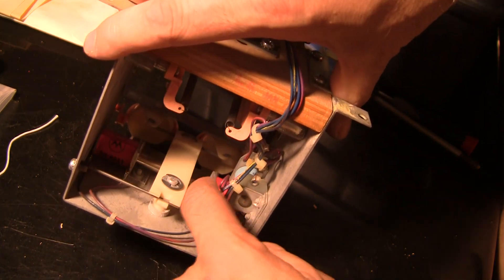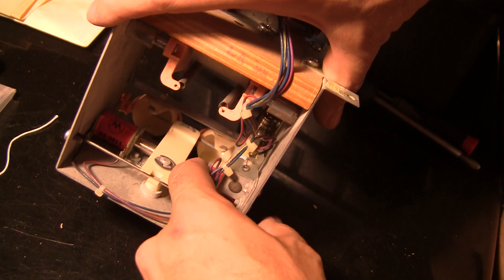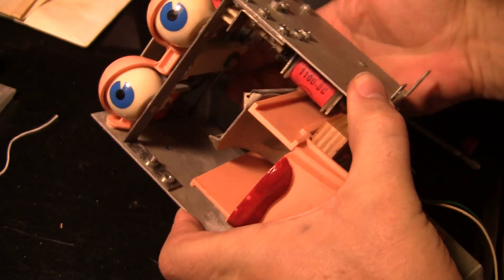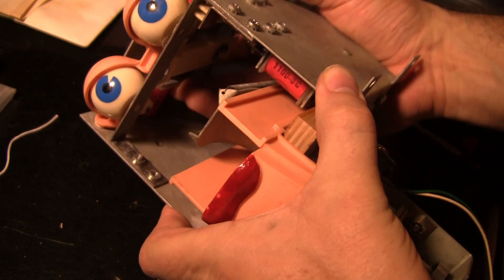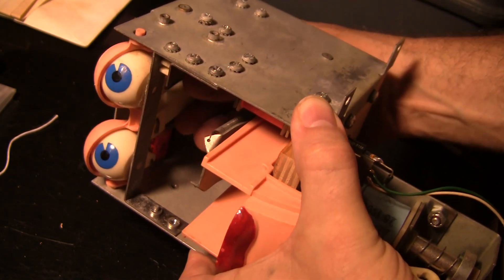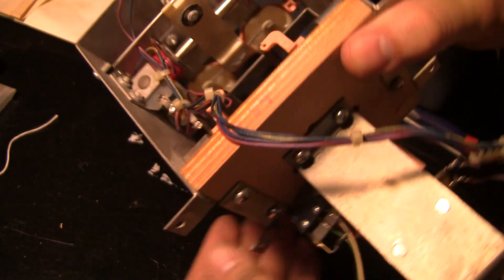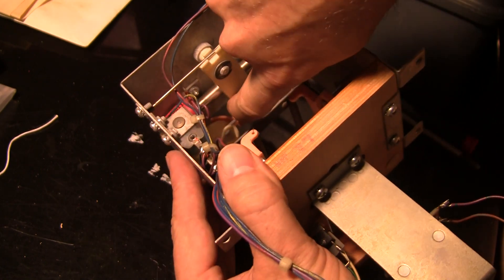There are no springs here - I don't know if there are supposed to be springs or if it just naturally centers itself. But when one coil fires, it moves this to one side. With the eyelids up, the eyes go either one way, center, or the other. So you have your two coils right here and they basically move this thing back and forth.